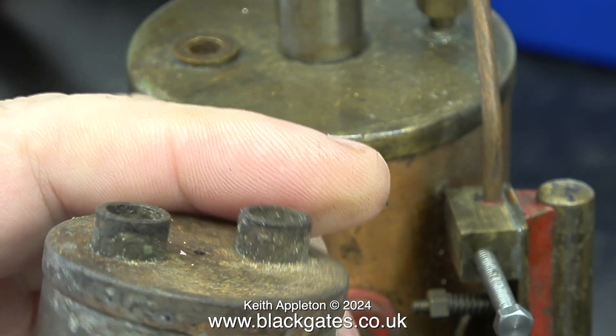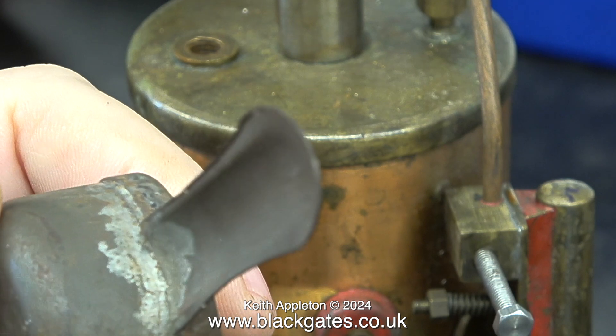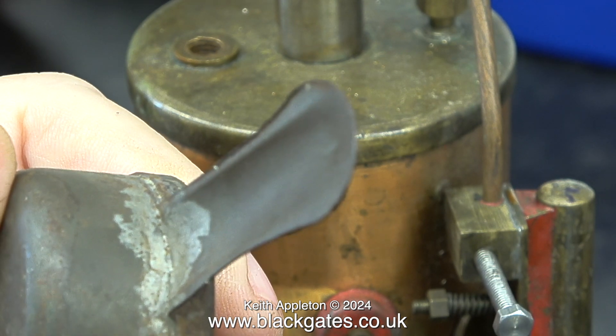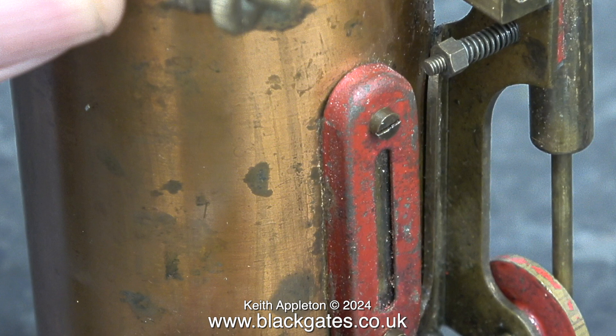This engine is older than I am — I was born in 1953, so this one predates the type of engines I had as a child, which were Mammoths. This is not a brass boiler; it's a copper boiler, but it does have brass end plates, and the entire engine looks to me to be well made. I don't like the water gauge, but you can't have everything. This I think is the later type of water gauge fitted to these models.